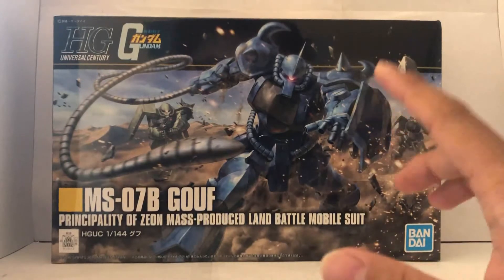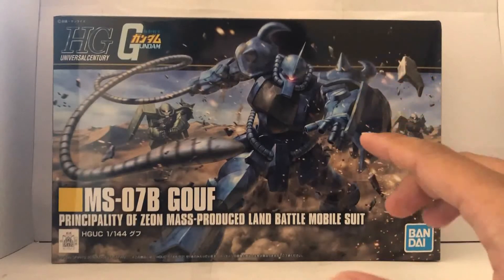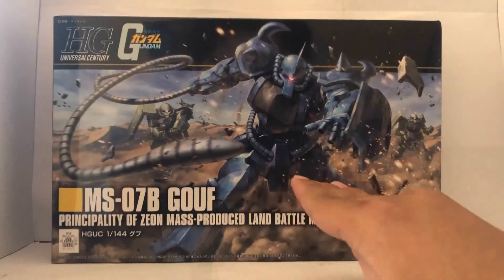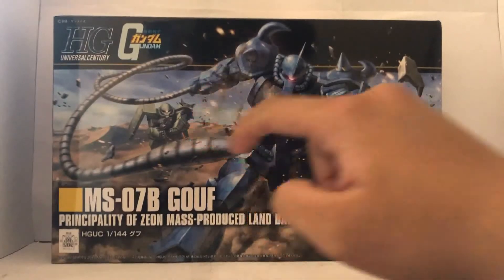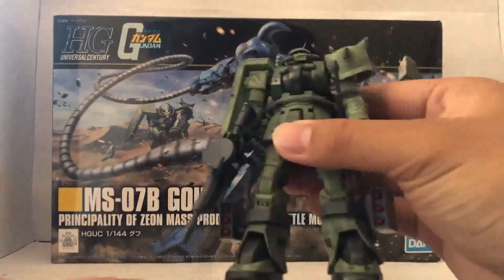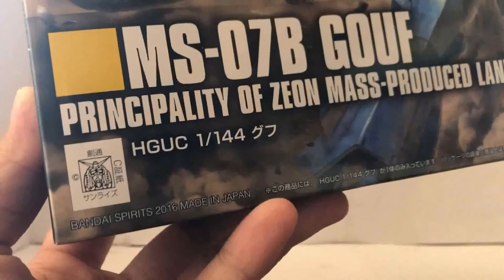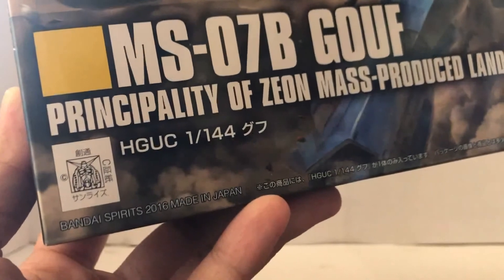Starting off with the box art, we have the Gouf tearing some metal apart — it could be the shield from the Gundam — and it's got some really nice sand-like weathering all over it, with two Zakus in the background. Hopefully I get them later. Just to be clear, I always talk about the Zaku, not the Zaku 2 F2 from a different Gundam series. The kit is made in 2016, so I'm hoping for some good things out of this kit.